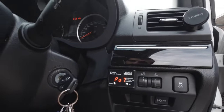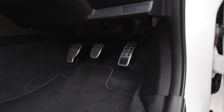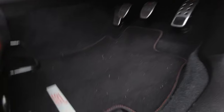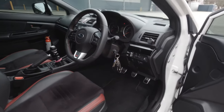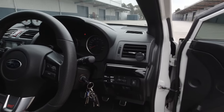STI stuff doesn't stop there — I also have genuine STI pedals and STI floor mats. Everything on this actually bolted straight in — I didn't have to modify anything to make it work, so all the STI and Subaru stuff just bolted up.